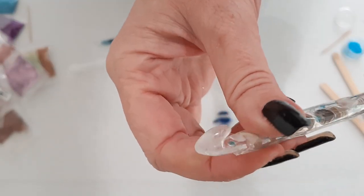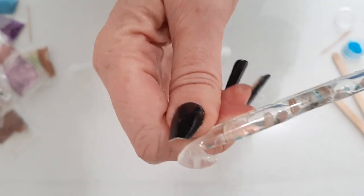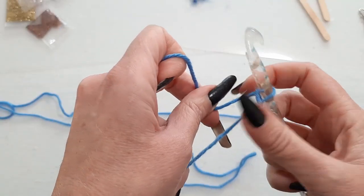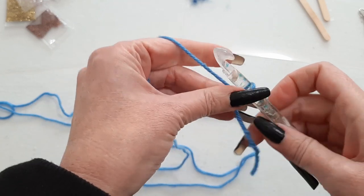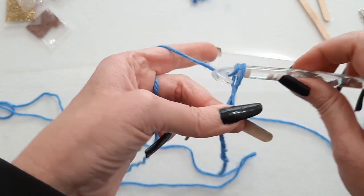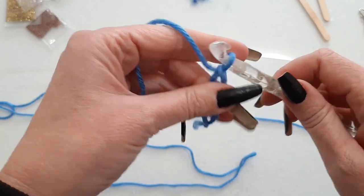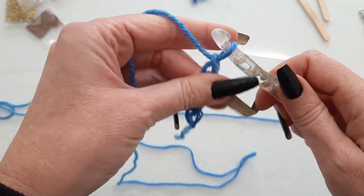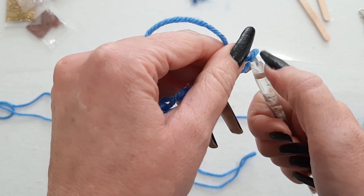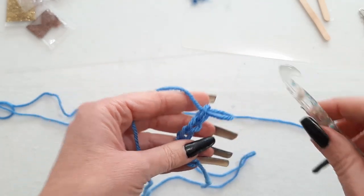I'm going to try this hook out using some yarn and just see if I can crochet with it. I probably do want to sand it down eventually, but let's try it and see what happens. I'm just going to start out with a few chains. This is a bigger hook than I'm used to. I can see it's probably going to get caught on there — and yes, that's not good. It looks like I will need to sand it down and get that edge off. I'll stop there and see if I can sand it and then try again.